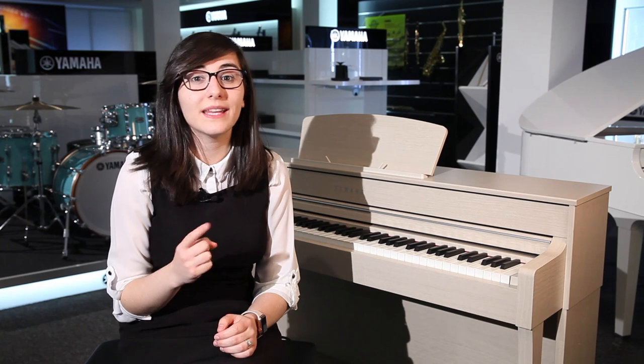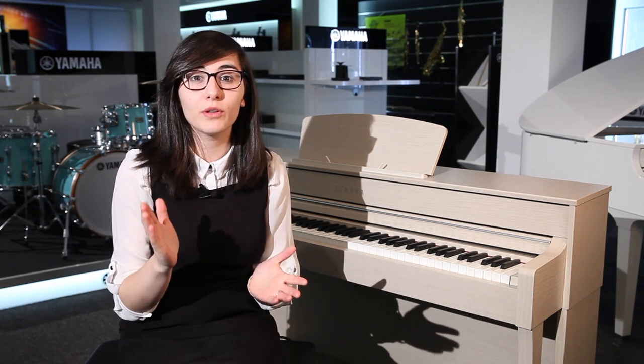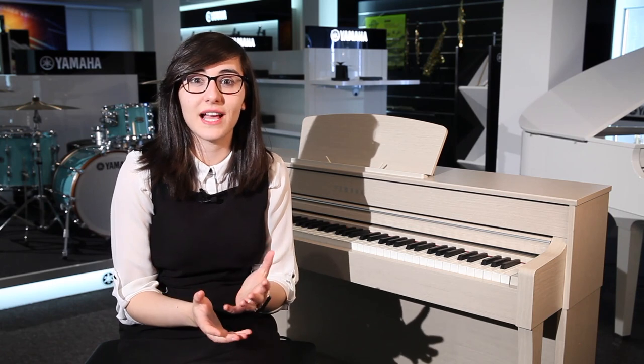In the Piano Room you can alter the lid position of the piano so it emulates a grand piano lid being open for a brighter sound, halfway for a mellower tone, or closed as well — it really does change the sound. You can even adjust things such as string resonance, which you get on an acoustic piano.